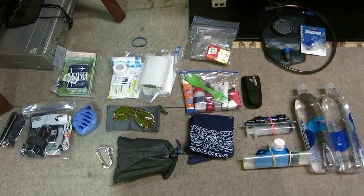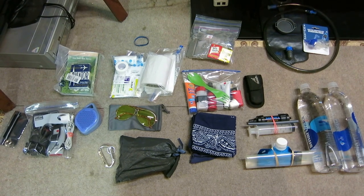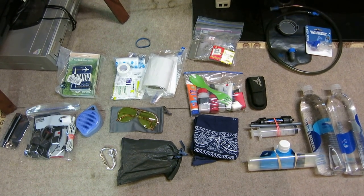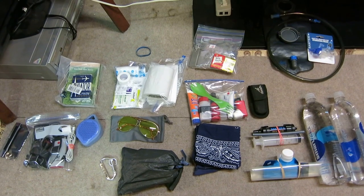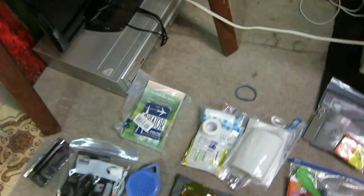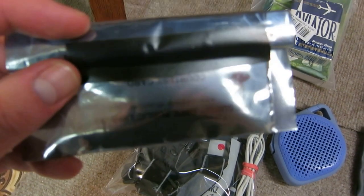I thought I'd do a little hike video supply because I saw so many on YouTube. I thought I might make my own, just because so many people had so many great things to contribute. I'm just gonna show what I came up with — everything is very frugal and cheap.